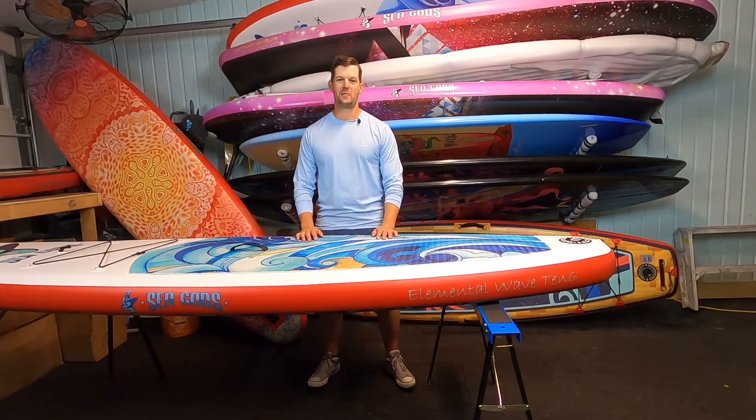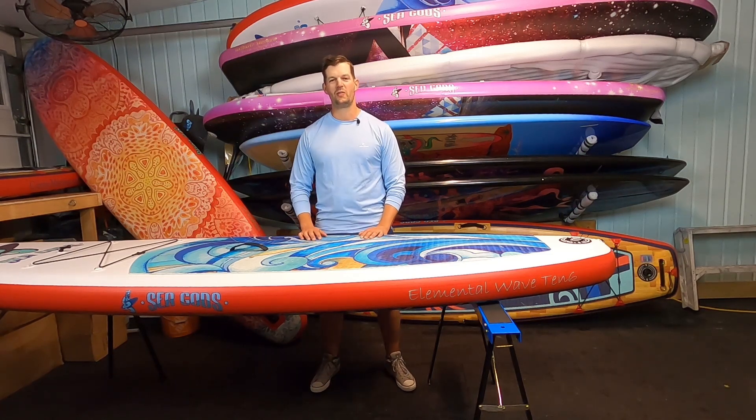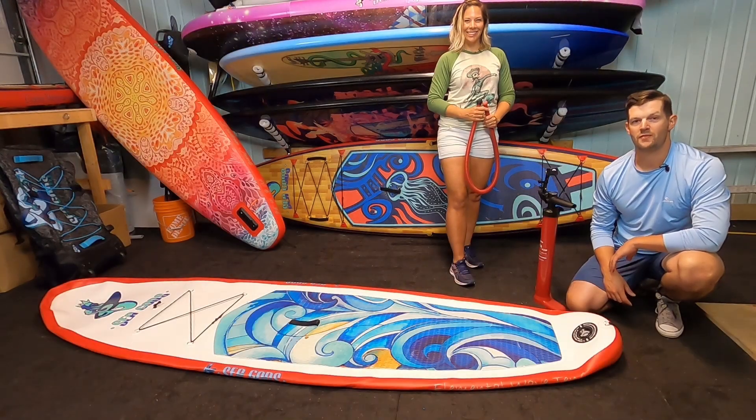Hey, what's up guys, Ryan here. We're with Seagods Paddle Boards with another quick tip. We're going to show you how your valve works and how to properly inflate your board to 20 psi.